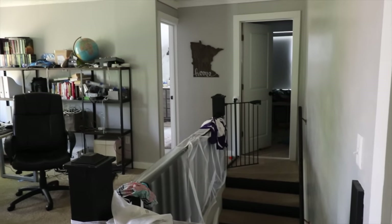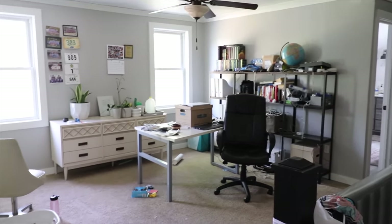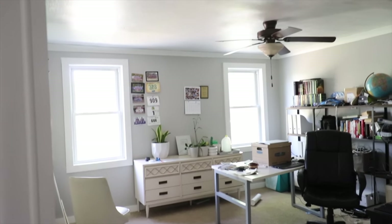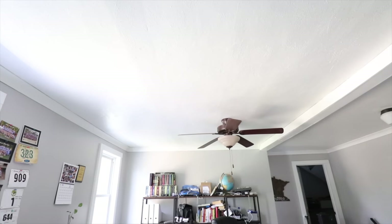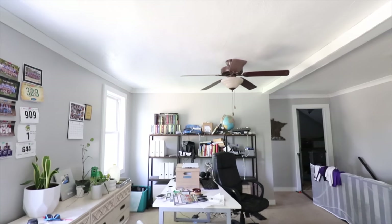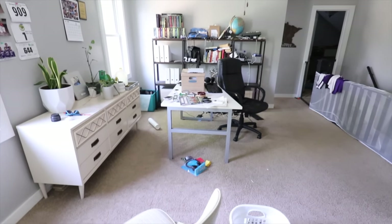The upstairs of our house has this open space at the top of the stairs that was being used as my husband's cluttered office. But I think a different space would work better and have more privacy, and we could really use another bedroom up here for my son Theo. So I decided I'm going to try to create a bedroom space, frame up a wall, and then create a long skinny hallway at the top of the stairs.